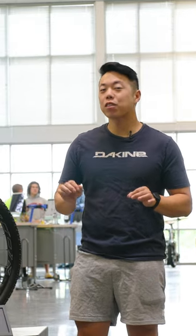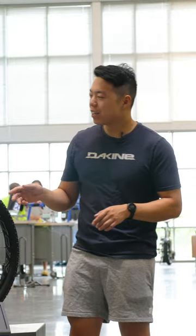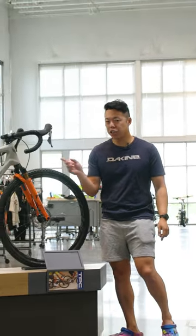Do you like the idea of shredding single track with drop bars? Then I've got a bike for you. This is a 2023 DaVinci Hatchet.